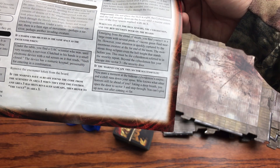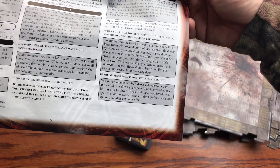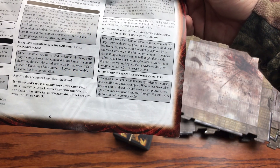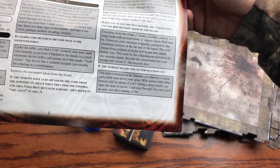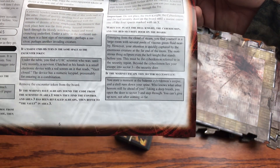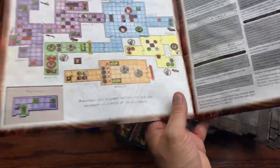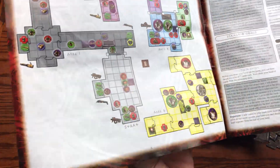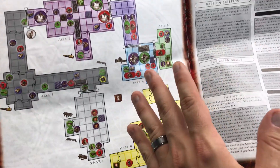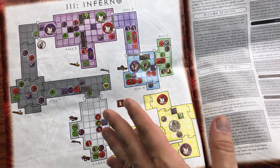The concluding narrative for Shores of Hell: 'You stare for a moment at the hideous Cyberdemon's corpse and chills run down your spine. Who knows what other horrors lie ahead? Taking a deep breath, you open the door to sector three and step through — you can't give up now, not after coming so far.'